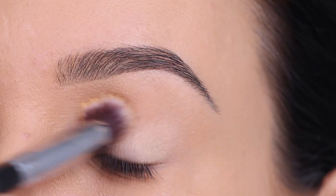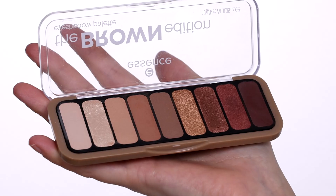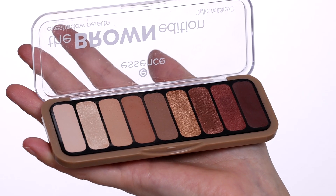The first thing I'm gonna do is prime my eyelids like I always do. I feel like you should always prime your eyes first. This will give the most flawless finish.